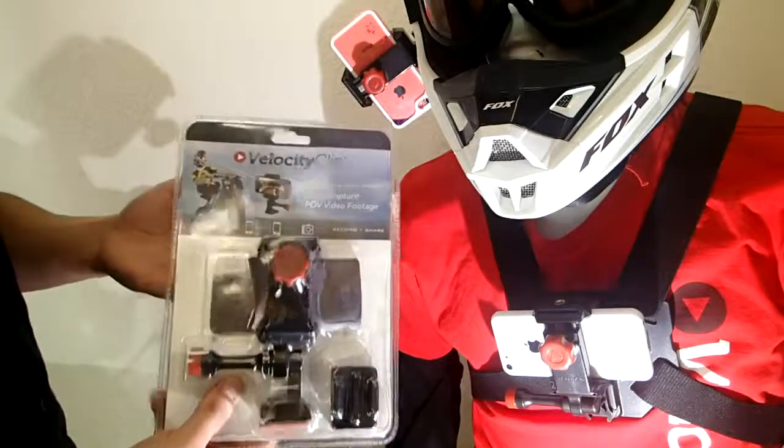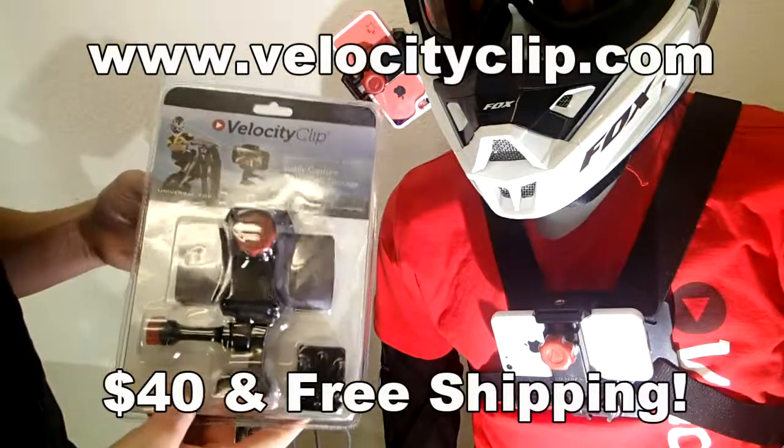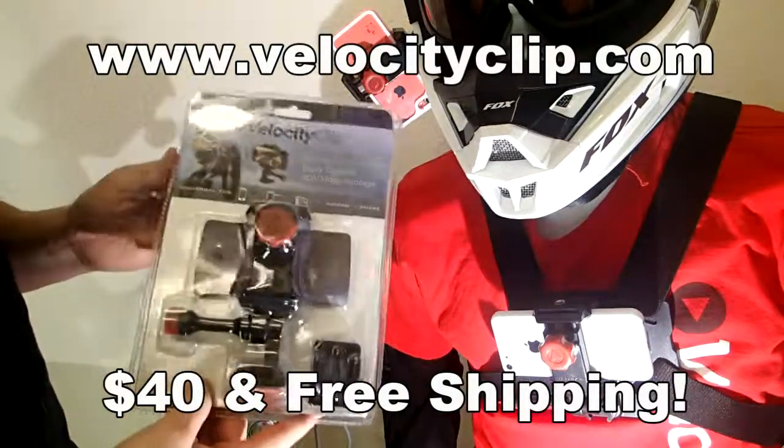So if you guys want to pick one of these up, they run about $40 online. It comes with free shipping, so it's really cheap. It's a lot easier than buying a GoPro. Check it out at VelocityClip.com.